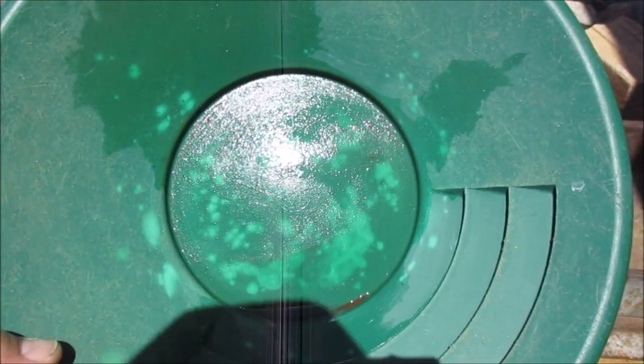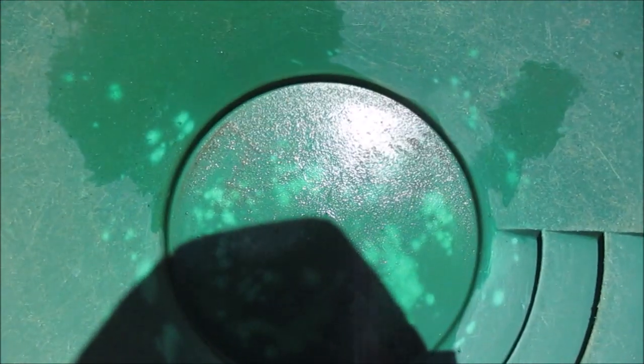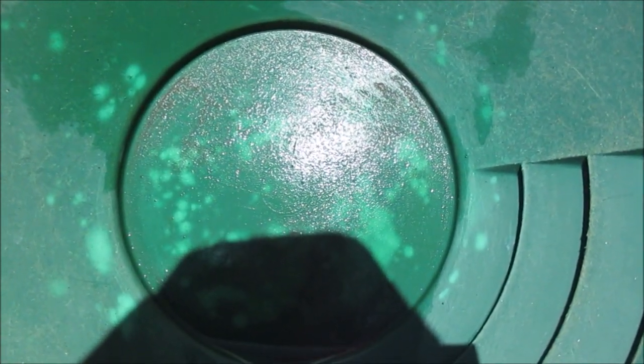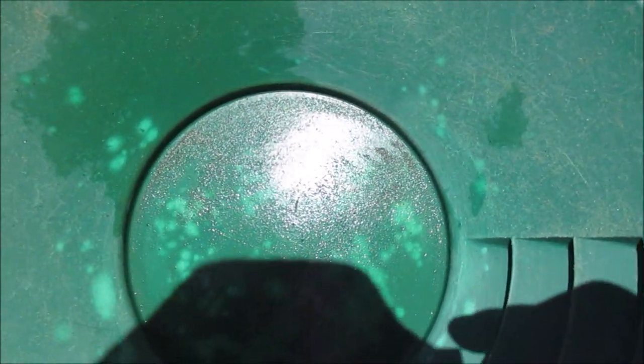Nothing to write home about guys. Under the jeweller's loupe there's just all fine specks of gold in there. The strange thing is I can't see any specks of copper, so maybe that roasting did something. Anyway, I'll do up some pictures through the microscope so you can see the small bits of gold. Okay guys, thanks a lot for watching and I'll see you in the next one.